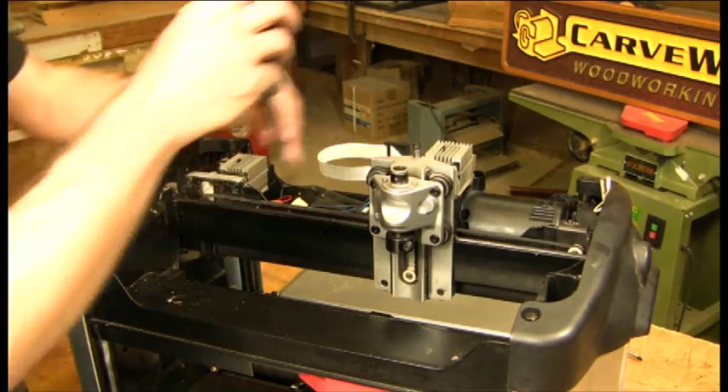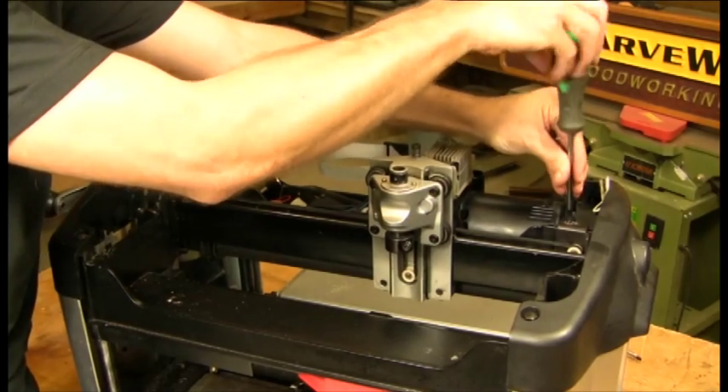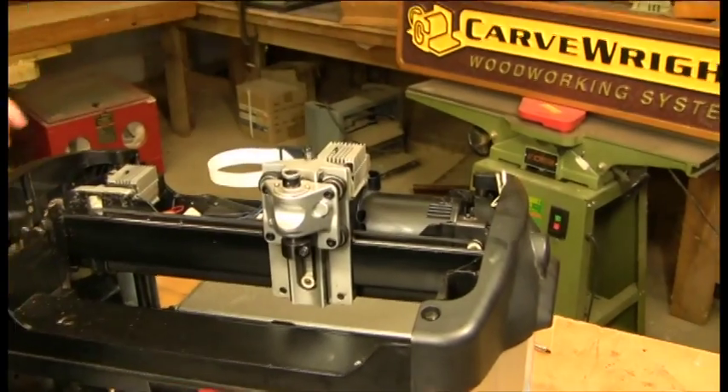First thing we're going to do is take the tension off the Y belt, so we're going to go over here, loosen the screw. We don't have to remove it all the way, just loosen it.